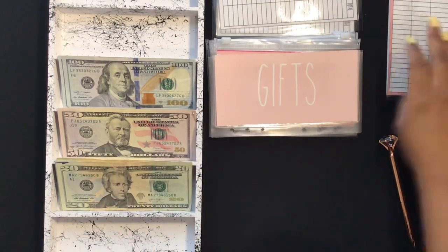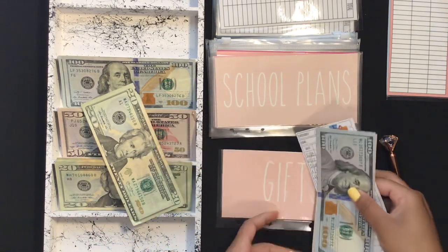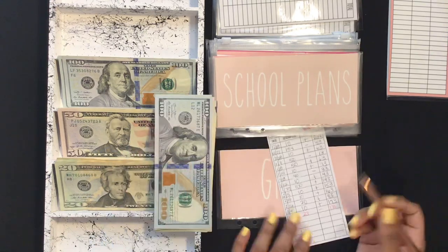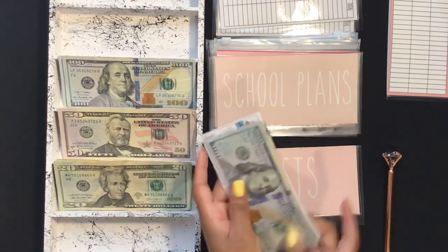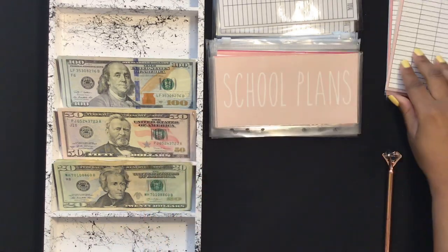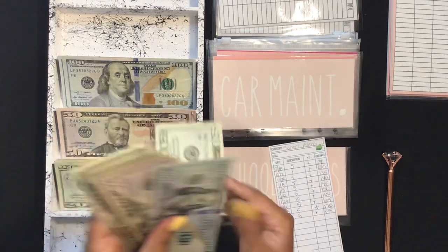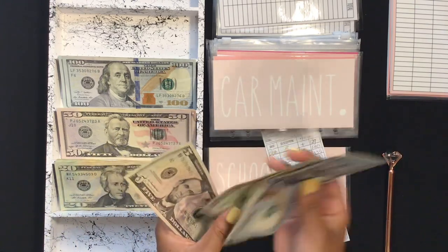Gifts will get $20, bringing me to $190 in that envelope. School plans will also get $20, putting me at $195 in that envelope.